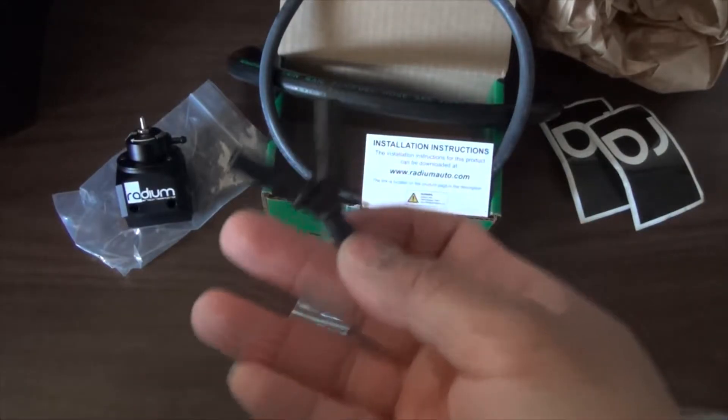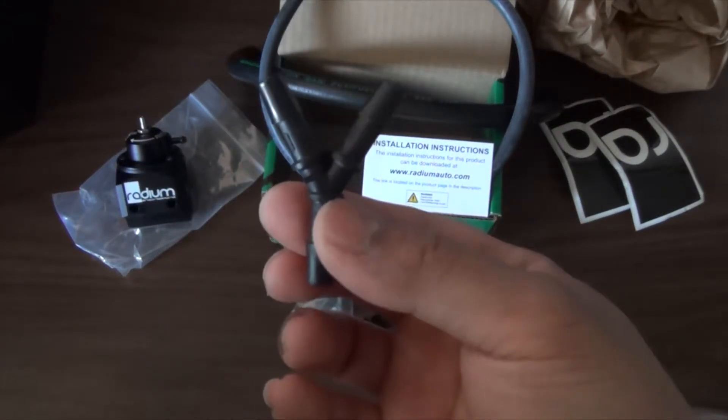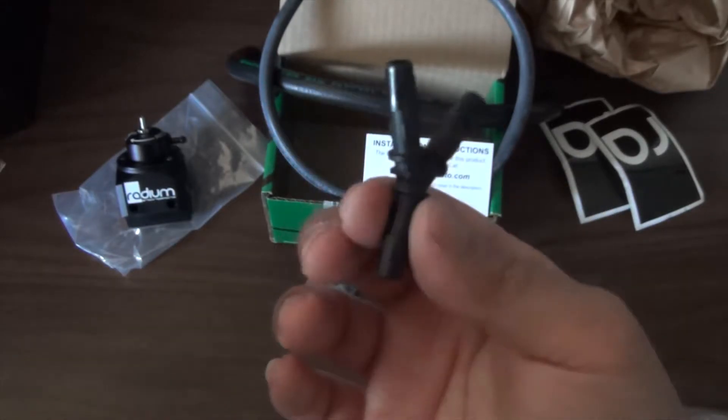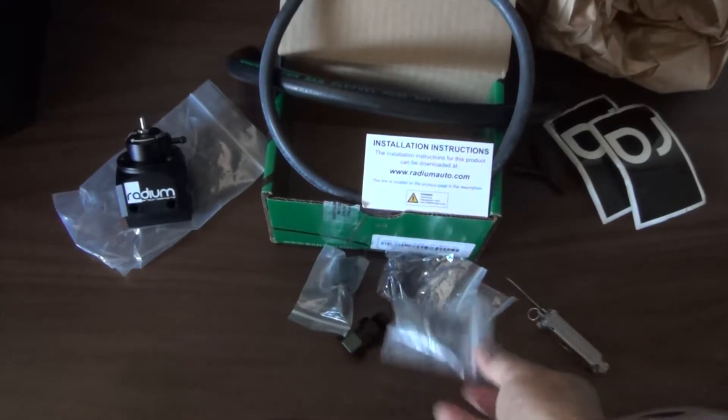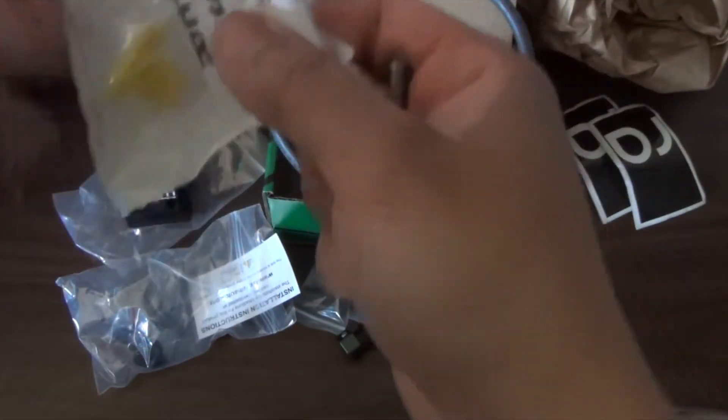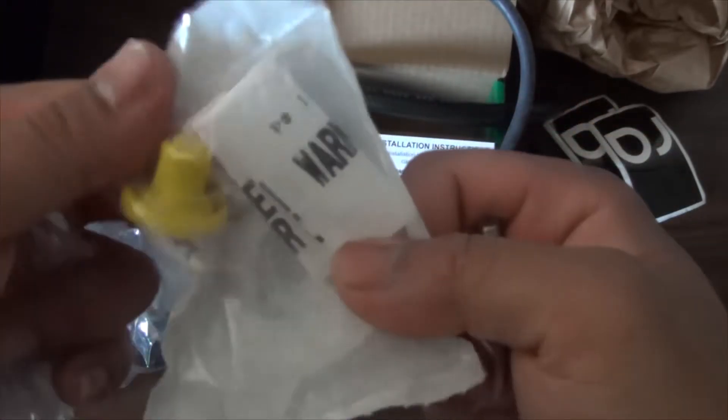You have your Y-connector — this is for your boost source from your bypass valve or blow-off valve. Another fitting here, and I believe these are your mounting brackets and bolts. Oh, and it comes with a disconnect tool, which is actually really useful.